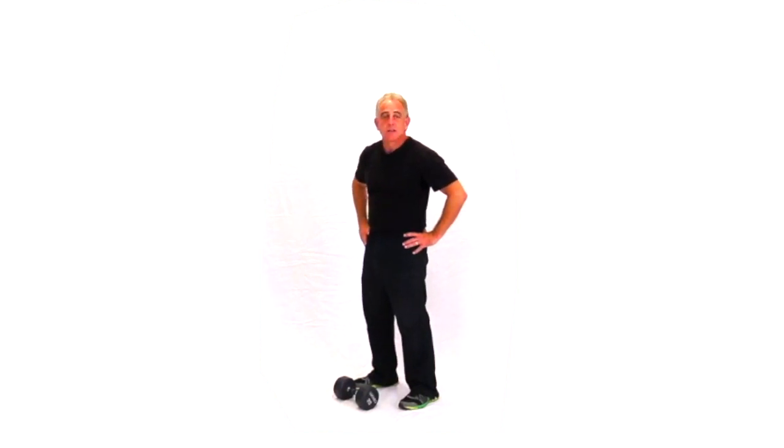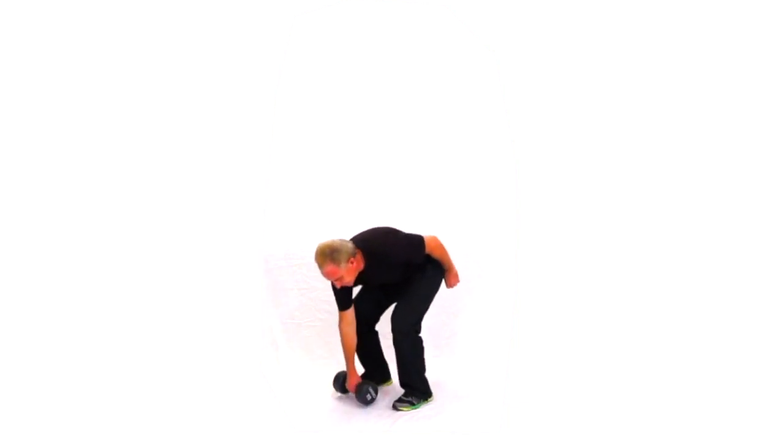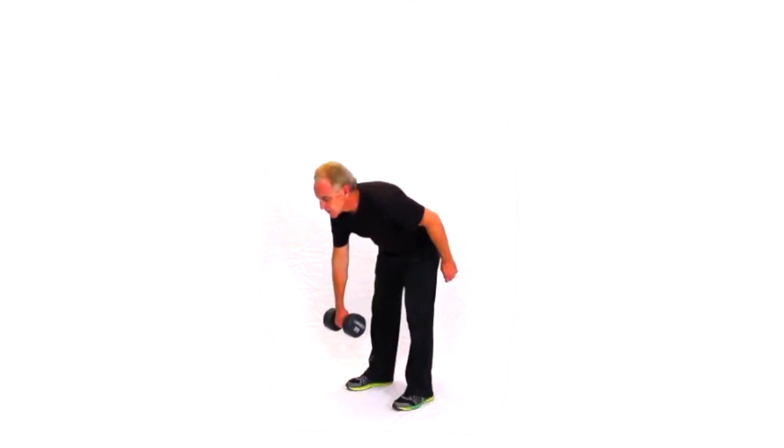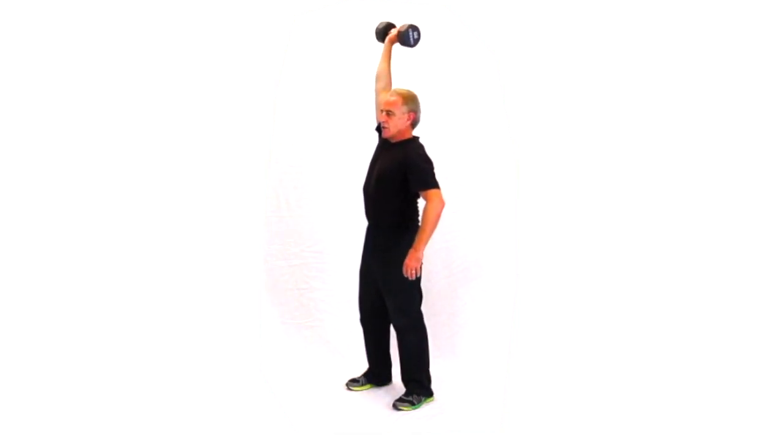Stiff leg deadlift with alternating dumbbell and overhead press. We just have a single dumbbell now. Stiff leg deadlift, overhead press.